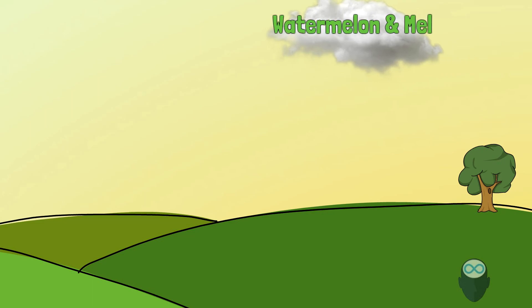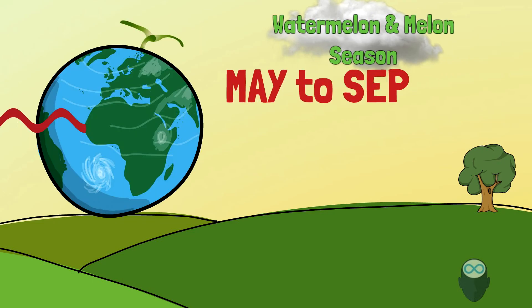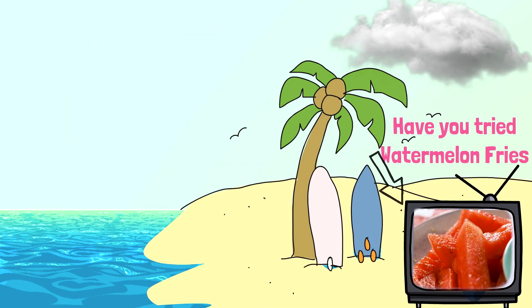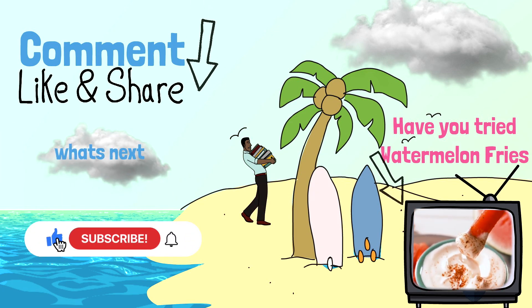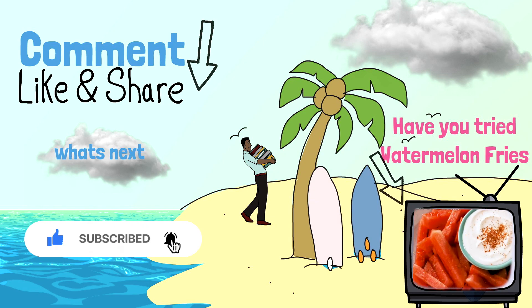Melon and watermelon are year-round fruits, but the official season runs from May to September, depending on the weather and warmth. Have you ever tried watermelon fries? Comment below if you have. Please subscribe to the channel and share any suggestions in the comments. Enjoy your melons — the fruit!